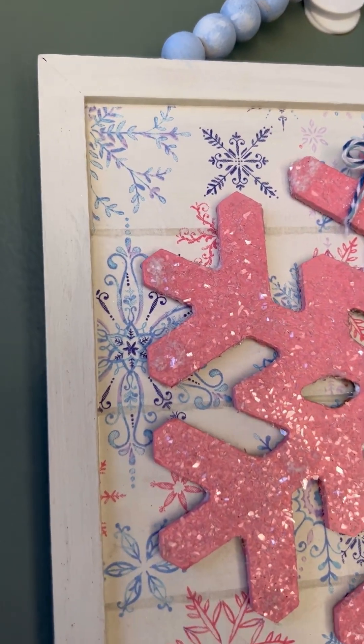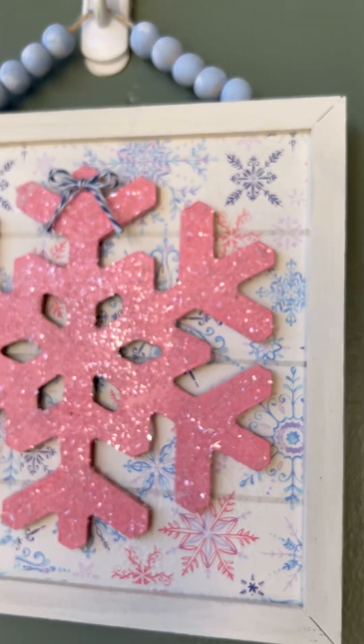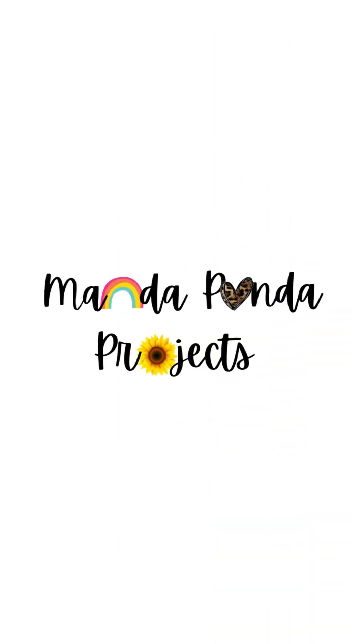Look how stinking cute this turned out! It's so fun, so wintry, and pretty — I just love the pink and blues for winter. Let me know what you think in the comments, and let me know if you're doing any winter crafts. Leave me a picture in the comments too — have a good one!